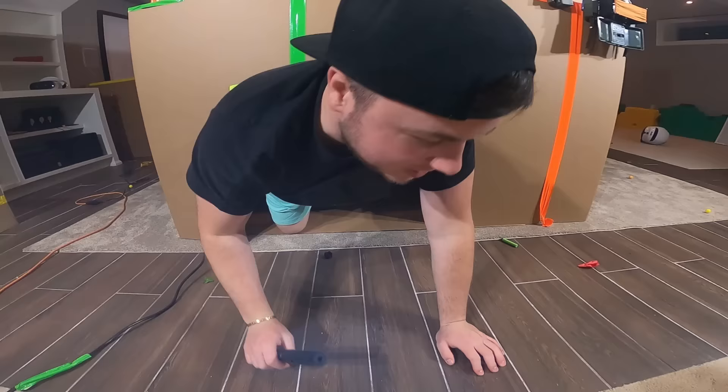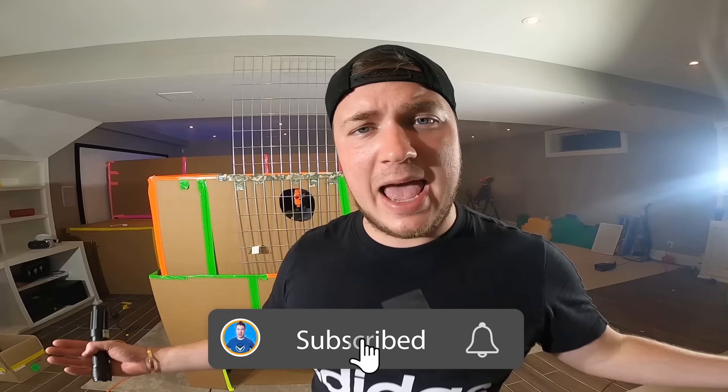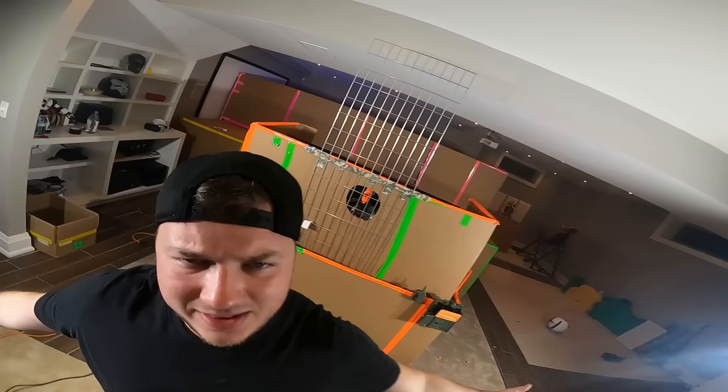That wraps up our Iron Man box fort! You gotta stay tuned for our real life Fortnite Avengers video coming out after this one — it is going to be insane with all these epic gadgets. Smash that like button if you think this fort is epic! Huge shoutout to today's squad member, LilyVon — thank you so much for being an amazing member of the squad. If you want a shoutout, hit that subscribe button, hit that bell button, and leave a hashtag squad in the comments. This has been Papa Jake and Logan — we'll see you guys next time!